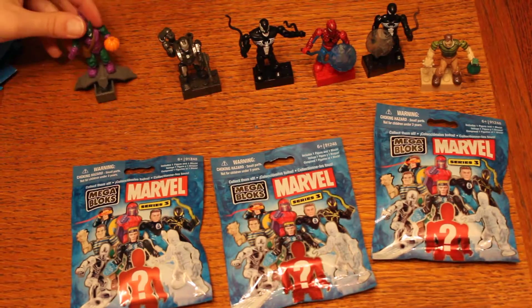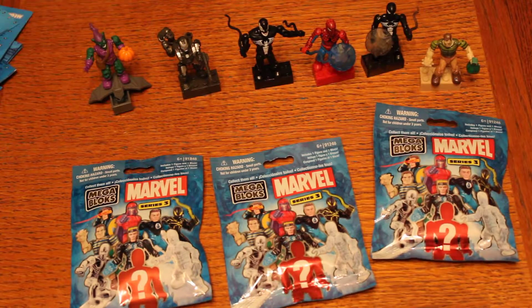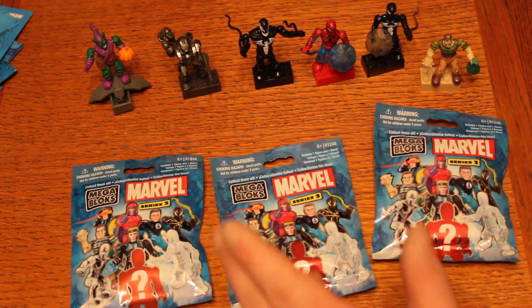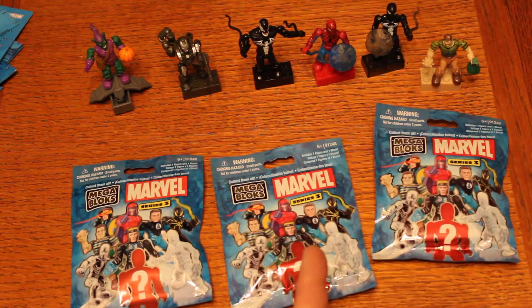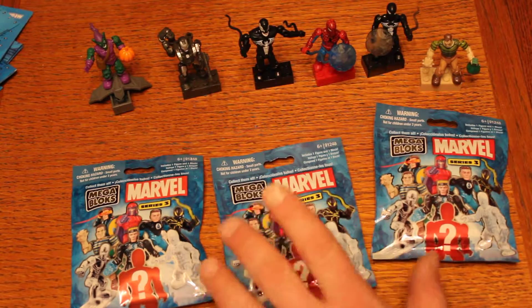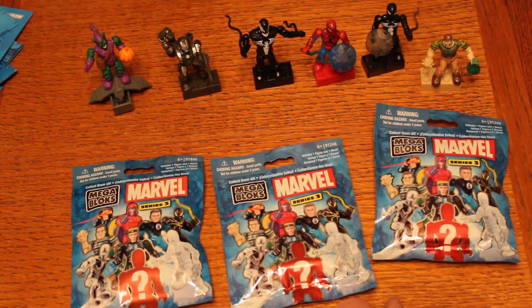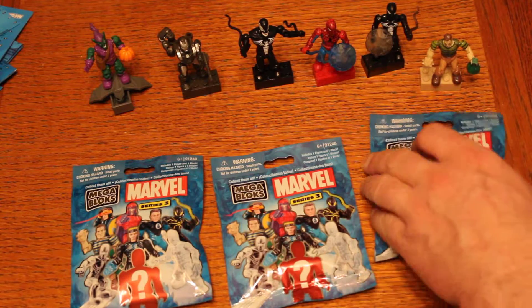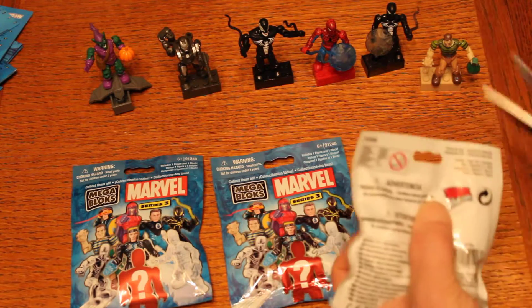Hey everybody, just another quick unboxing. We were able to go by the codes and get everything from series 1 and series 3 for the Marvel Mega Bloks. We have no series 2 — here in Canada, series 2 didn't really show up, so it was actually really hard to get.